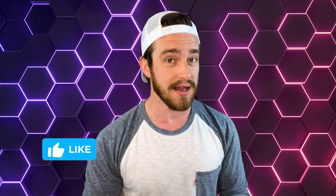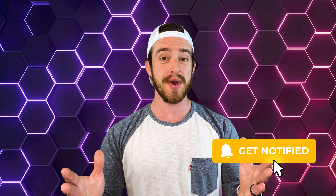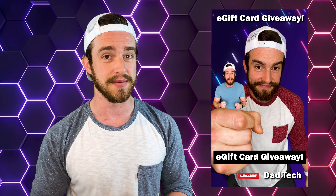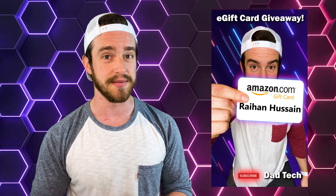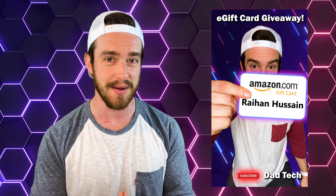Please make sure to like, comment, and subscribe with notifications turned on because every week I do a giveaway that randomly selects someone who's interacted with my channel. It's time for my weekly Amazon gift card giveaway — all subscribers are eligible for every future giveaway. The winner this week is Raven Hussain. Thanks for watching, I love you guys. God bless.